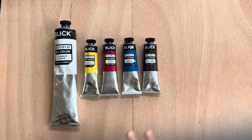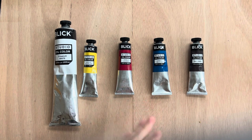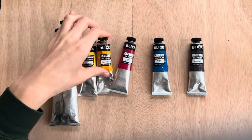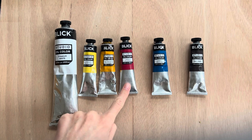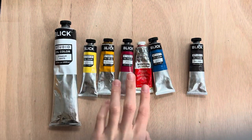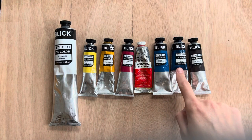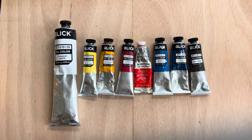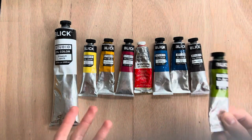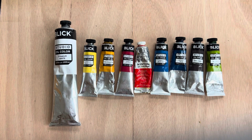If you want to expand your palette, add a different version of each primary color to give even more mixing options. I'd recommend adding: yellow ochre, a golden earthy yellow I love; cadmium red, which is closer to orange while alizarin crimson leans purple; phthalo blue, a warmer blue closer to green; and sap green, which is helpful if you do a lot of landscapes. This palette of nine colors is the one I recommend the most, and you can build from there.